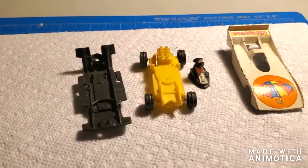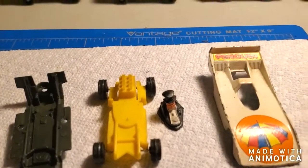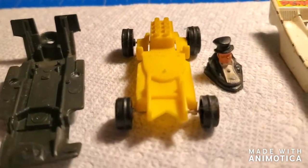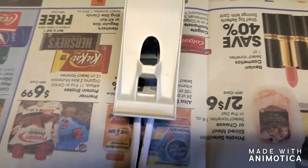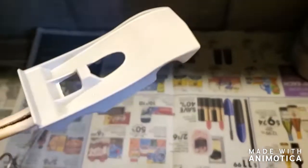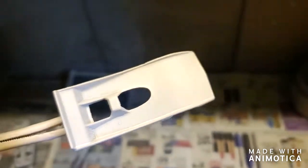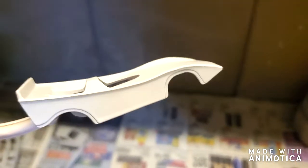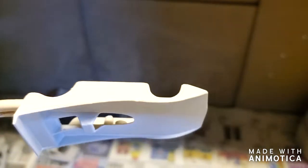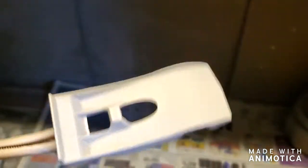Stay tuned as I put this in the stripper and get it primed up and see what we've got. Alright, so here's the Penguinmobile. This casting is about as simple as they come — no detail on it, but nonetheless it's cool.